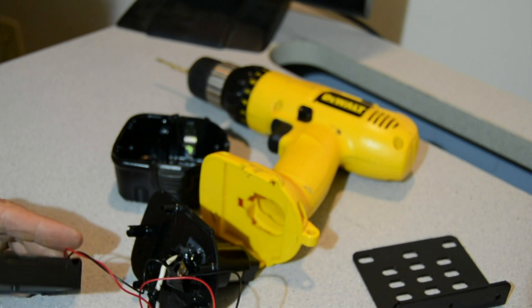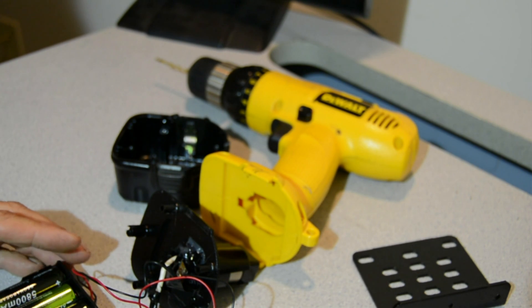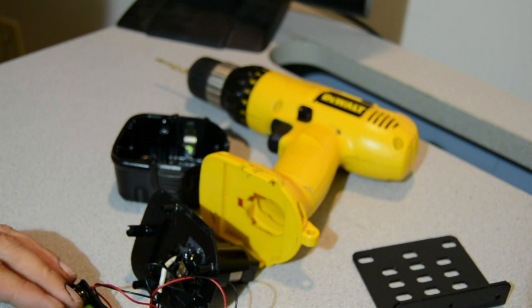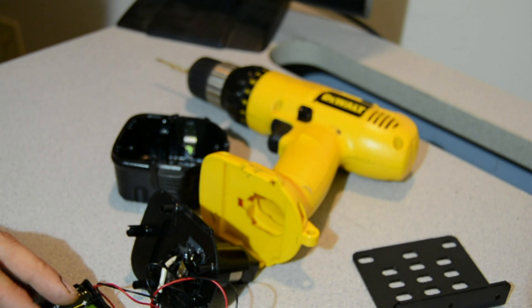I've got three cell holders for 18650s. I've run them in parallel in case I happen to only have three batteries. Six gives me twice the life, but in a pinch if I only have three charged I can use three.